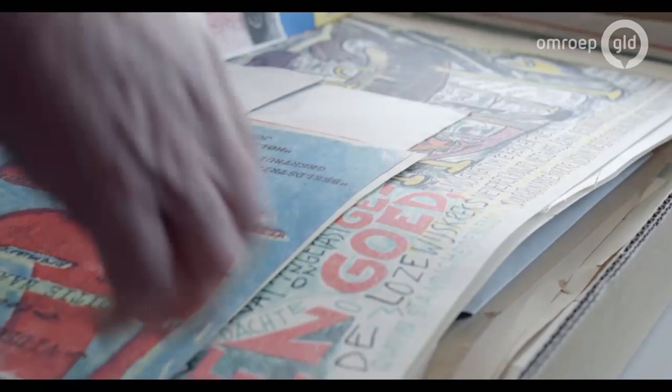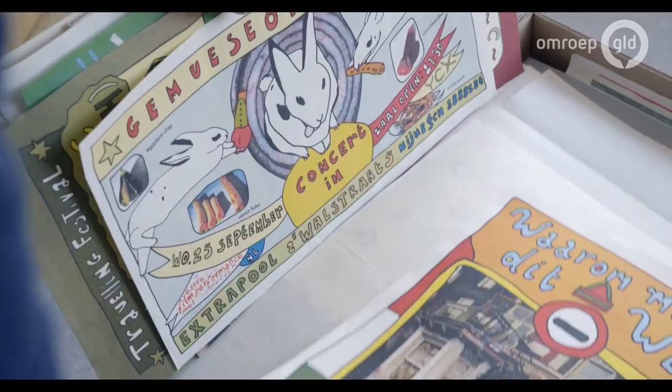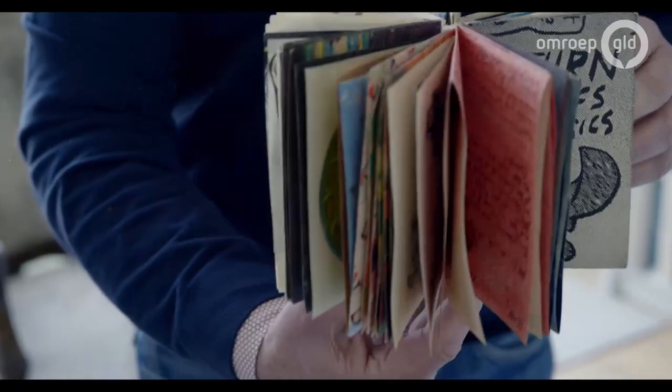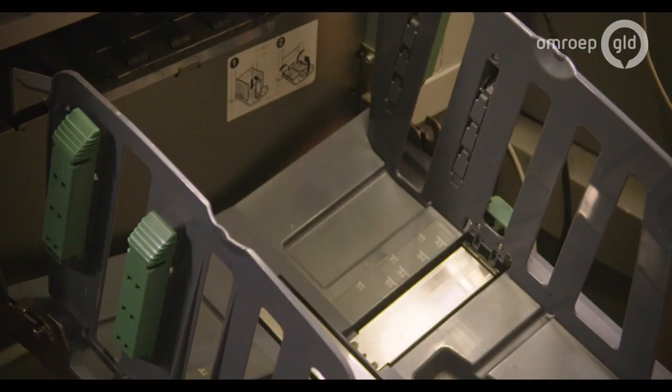Mijn vingers jeukten, en als ik dan in de stad liep en ergens hing een affiche van Knust, dan haalde ik het voorzichtig van de muur. Achteraf heb ik gehoord dat er meer mensen zijn geweest die dat gedaan hebben. Ik kreeg van iemand een affiche aangeboden waar ook de punaisegaatjes nog in zaten — die had hem ook van de muur gehaald, ook omdat hij het zo mooi vond. Er waren meer mensen die daardoor gefascineerd waren, en toch bleef het een randverschijnsel. En misschien is dat wel het leuke van Knust geweest destijds.